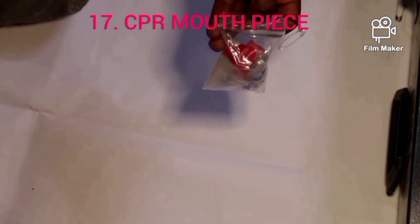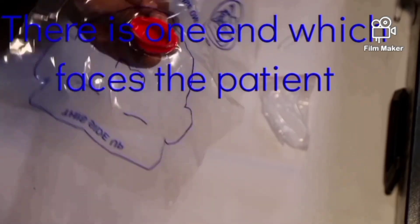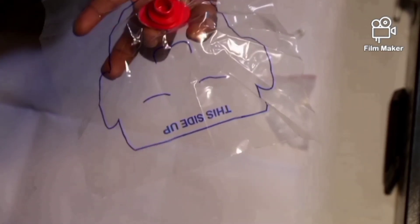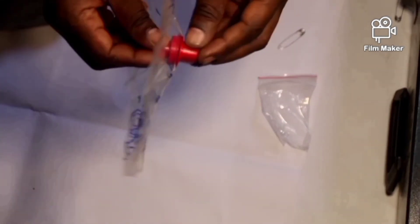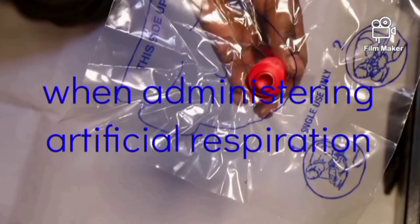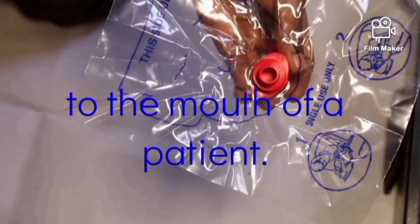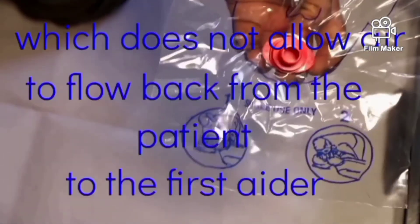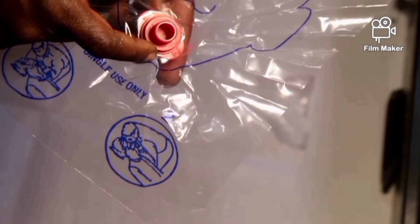The CPR mouthpiece comes in a quantity of two. There is one end which faces the patient and the other end which the first aider uses. It is for single use only — this side must face up for the first aider to blow air, and this side must face the patient. The CPR mouthpiece is used when administering artificial respiration from the mouth of the first aider to the mouth of the patient. It avoids mouth-to-mouth contact and has a one-way valve which does not allow air to flow back from the patient to the first aider.